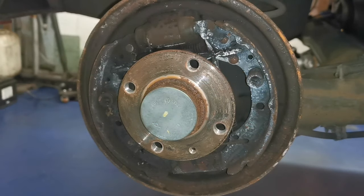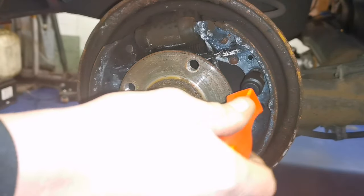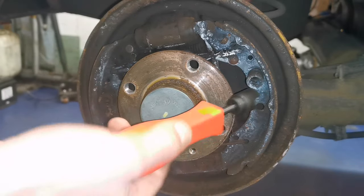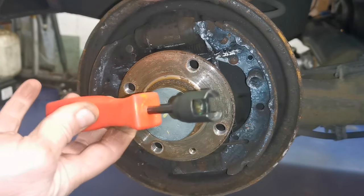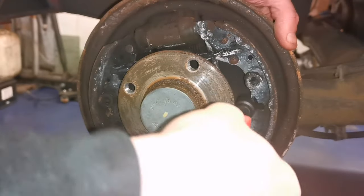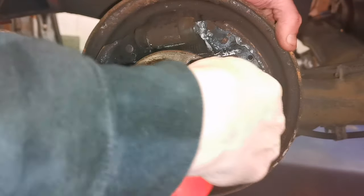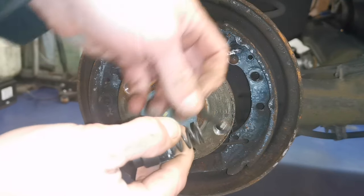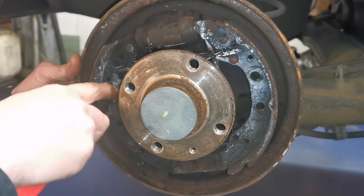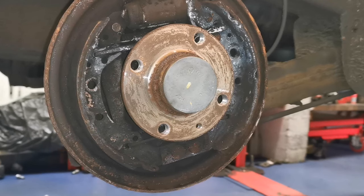What we want to do now is take these hold-down pins off. I have a tool for doing that - it fits over it and you just turn it. That's all there is to it. You could use pliers or whatever, but the beauty of this tool is that the spring doesn't go ping away across the garage never to be seen again. We just press around and turn - like so - and take the wee pin out. Same on the other side - got that one first time.